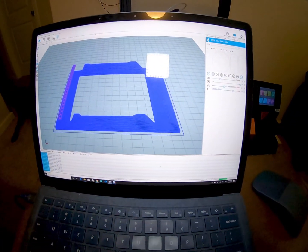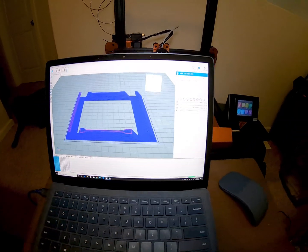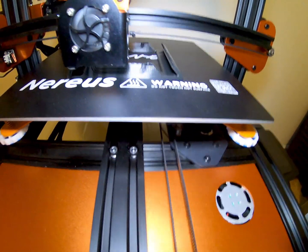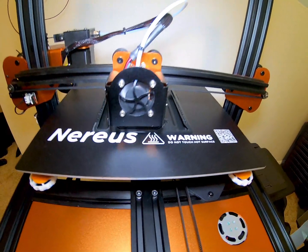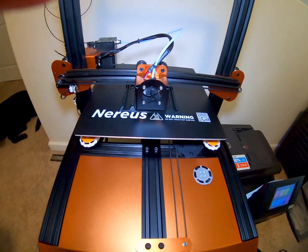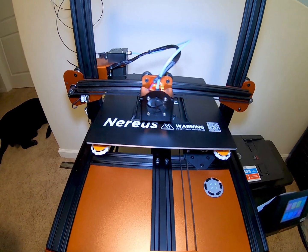We are on our 2-hour mark with our 3D printing. As you can see, our object is starting to take form right there.